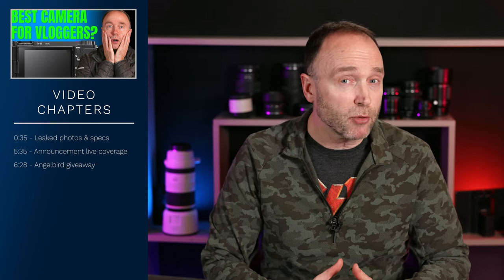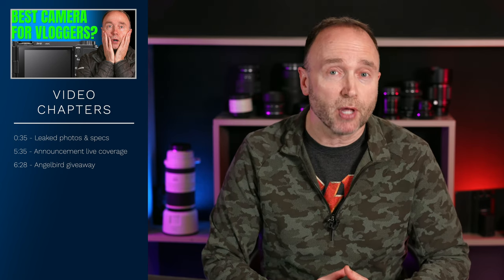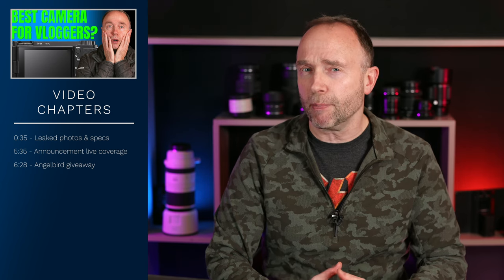These testers say the camera overheats an awful lot, while other testers are saying that the camera hasn't overheated for them at all. So why the discrepancy?